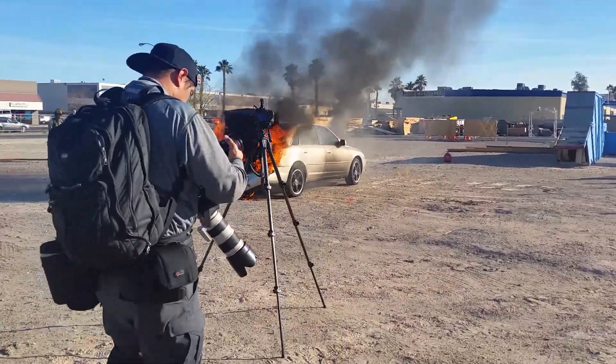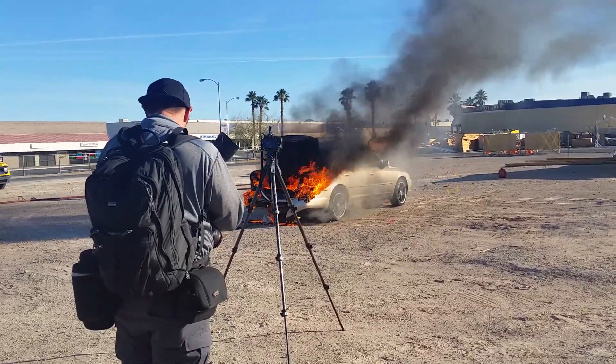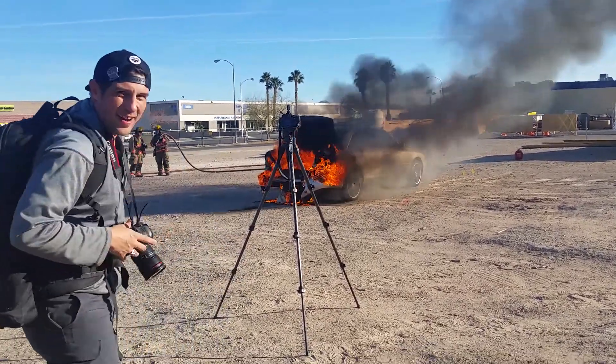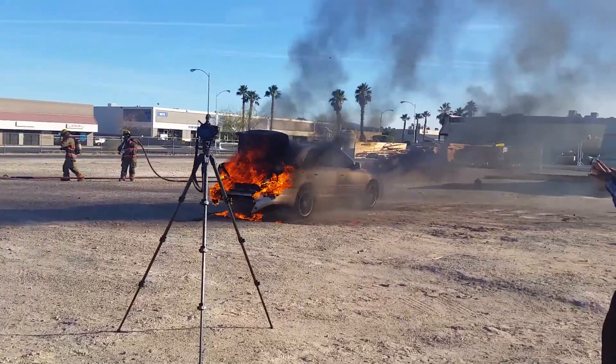Do you know if they drained the gas out of this thing? Isn't the gas tank in the back on that car? I was just thinking about that because stuff's starting to drip out the bottom — my goodness.